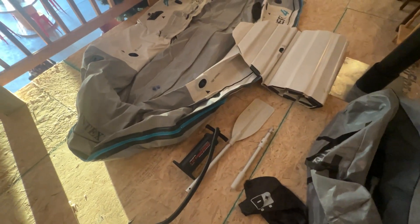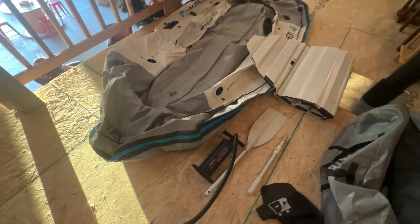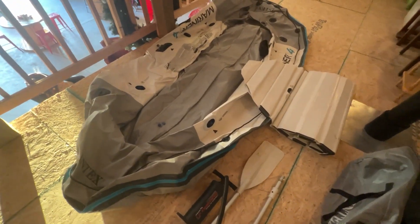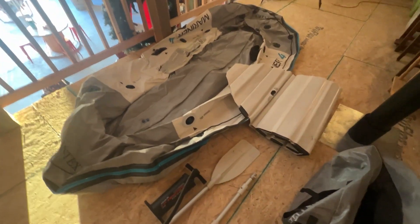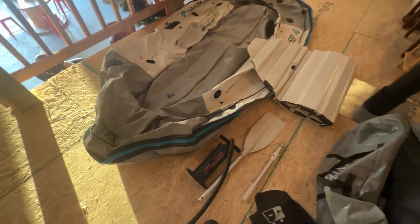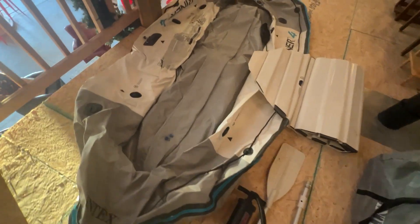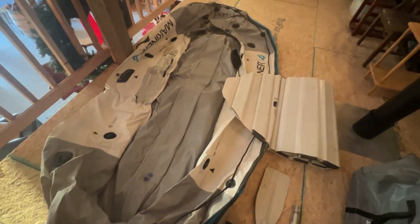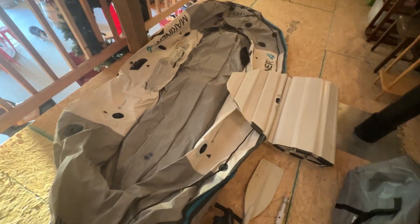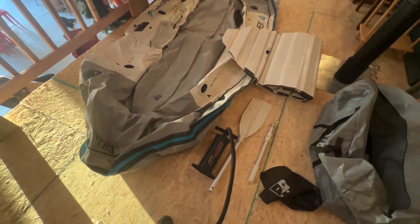Alright, so I had to jump on here and do a quick review of the Intex Mariner 4 raft. We picked this up on Amazon last year around summertime because we have a river that we love to float, and I just had to sing the praises of this thing. We did the four-man boat and it is so big — I can't even show you the scale, but it is very large.